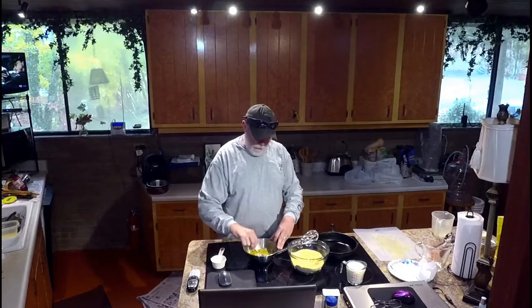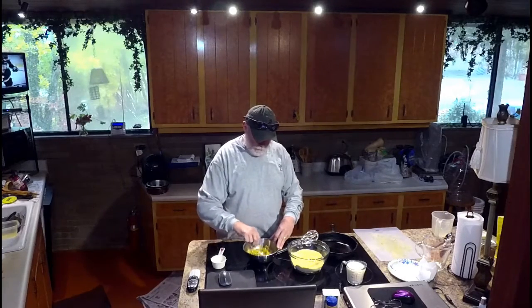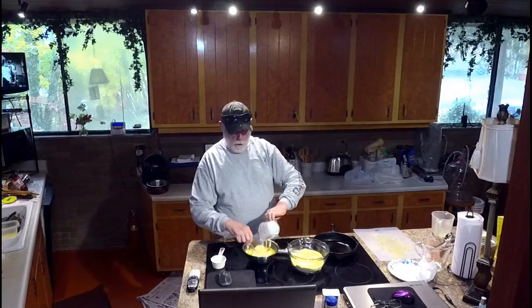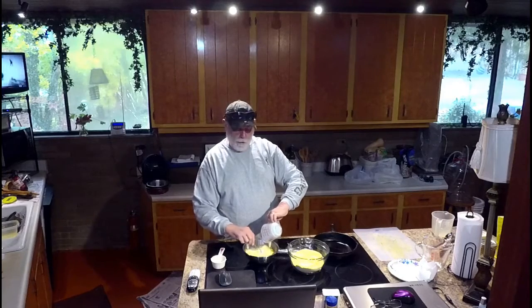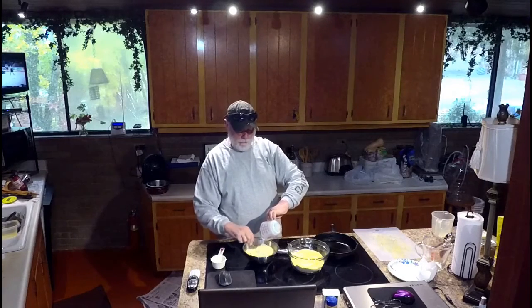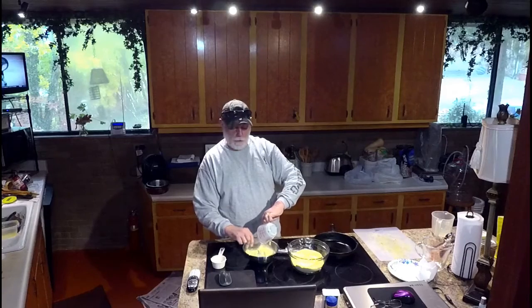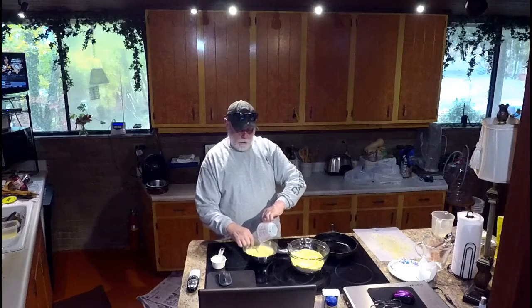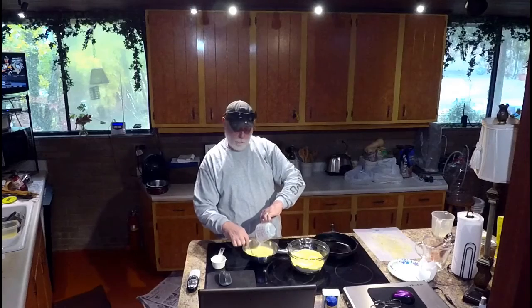Mix all that stuff up. Oh yeah, that looks really gross. A cup of buttermilk. Most recipes call for the no-fat or light buttermilk — piss on that. You want stuff that tastes good, use the full fat buttermilk.